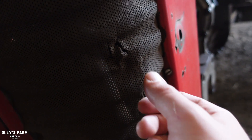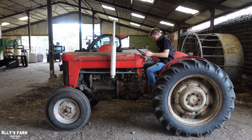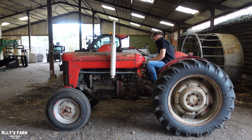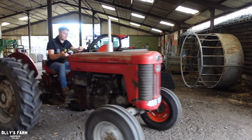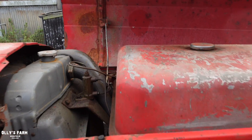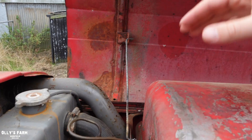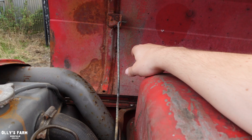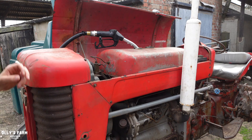We might have to replace this grille here - that's going to be quite difficult to replace or mend for a restorer, so we might need a new grille as well. Something else I've noticed is that this strut here isn't the original. There used to be a foldable mechanism on these 65s, and when you lift up the bonnet, the mechanism would then straighten out. Somebody's fabricated this. I'm also going to have to get a new hose for the diesel tank.